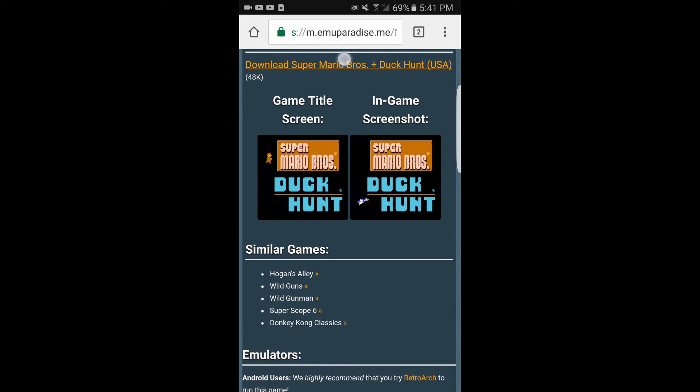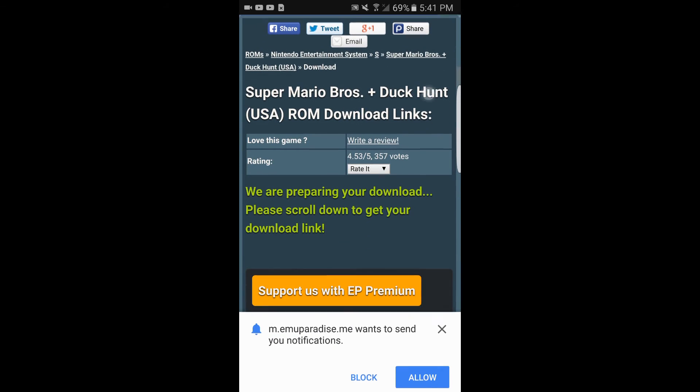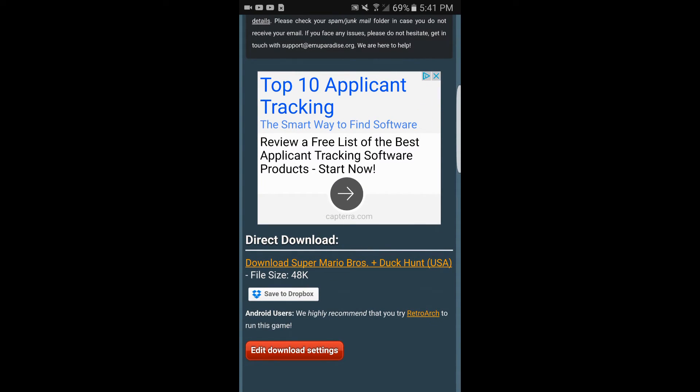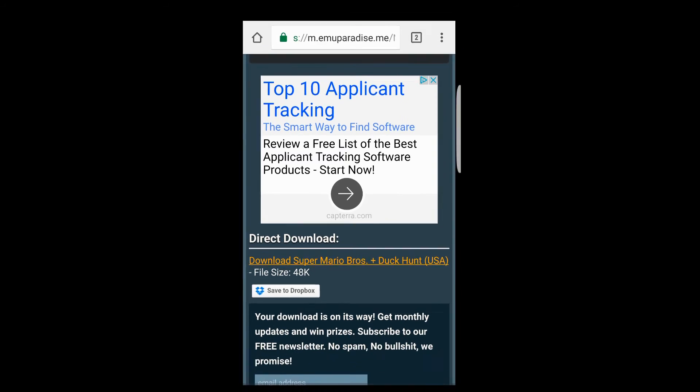Right above that screenshot it's gonna say Download — tap on there. Once you get there, scroll up a slight bit more. Right where it says File Size, tap Download one more time, then Direct Download. Now you'll see it actually says Downloading, and you're gonna tap on the Open portion.